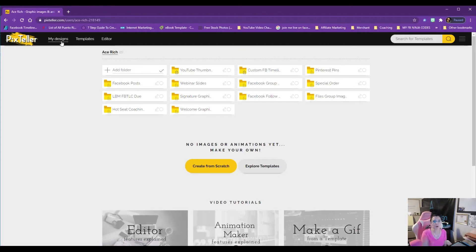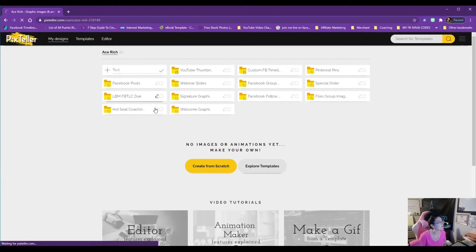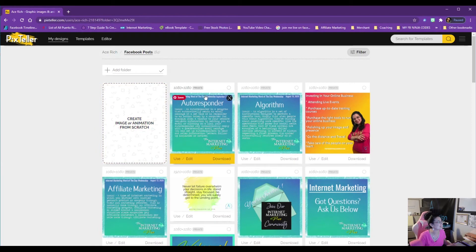I want to show you something: I like to organize my stuff. If you're a graphic designer and you haven't been organizing your designs, I highly recommend you start. You can put them in alphabetical order or organize them in the order you're creating. To create a folder, just click the plus sign, select 'Add Folder,' type in the name, hit the checkmark, and it's immediately created. That's the quick way to create a folder and start moving your designs in there.